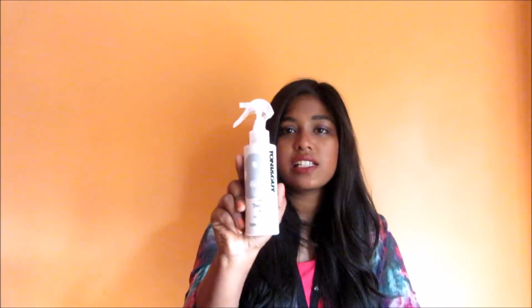Coming straight on to the facts — this retails for 750 rupees without any discount, but right now it is on sale on Nykaa and I got it for 525, so you can get it from there.